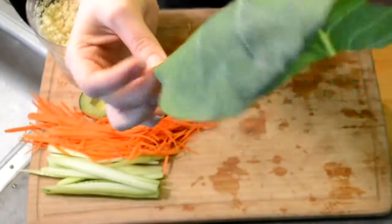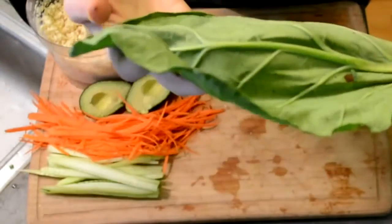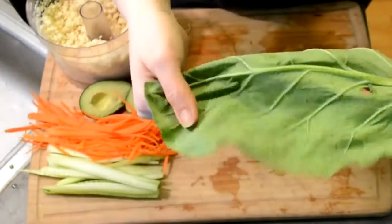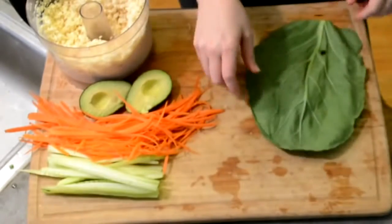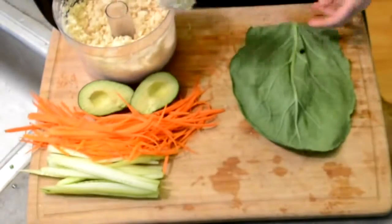Then we process all of that together until it's a pretty fine consistency, kind of like the consistency of rice if you were making regular sushi. At about this time, our collard greens have been in the dehydrator for about 10 minutes. As you can see, they're really flimsy, kind of wilted, bendable — so they're very easy to roll and perfect to use as a sushi wrap.